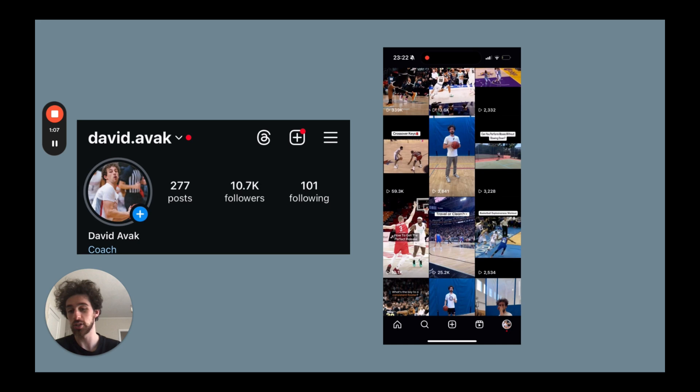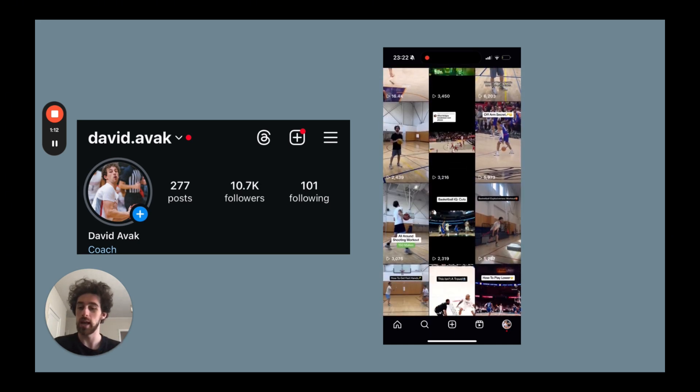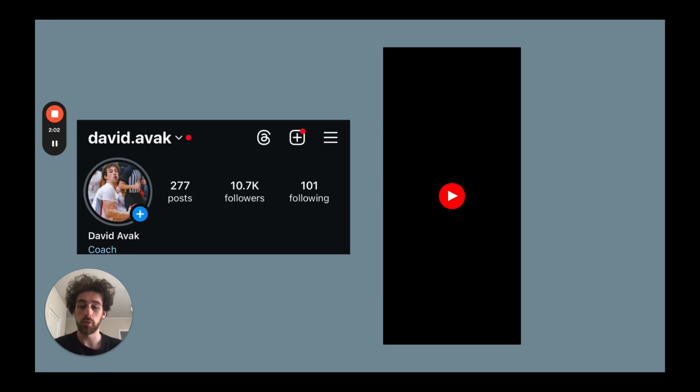If that doesn't sound like you, you can go ahead and check out my Instagram at david.avoc — I post a ton of free content on there that you can really learn from and get a whole lot of value from. But if you're both passionate about this game and willing to work very hard for your results, this is the path to playing at that next level.